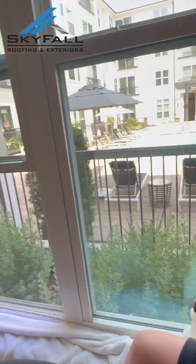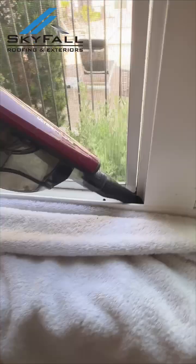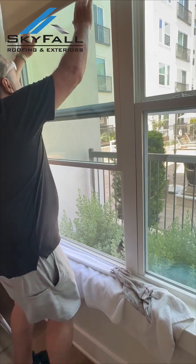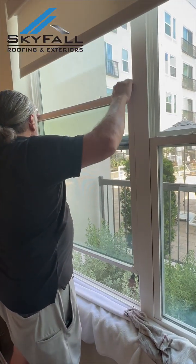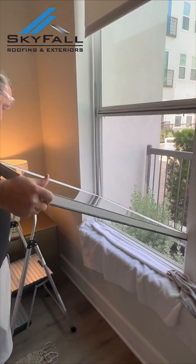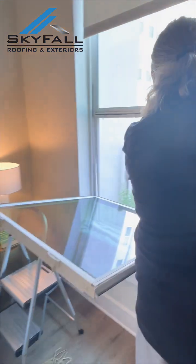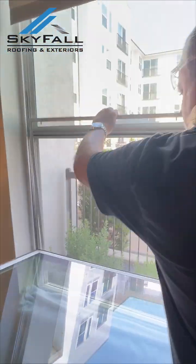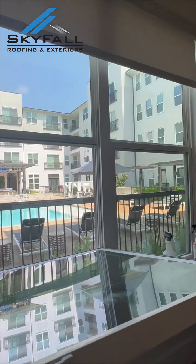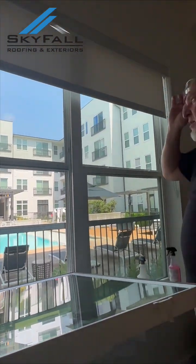I want to grab the vacuum cleaner. Let's go ahead and remove our screen. These windows are designed to come open like this and to be cleaned from the inside. Do note that these screens can only come out from the inside — they cannot be accessed from the exterior. These windows are in fact designed totally to clean from the inside.